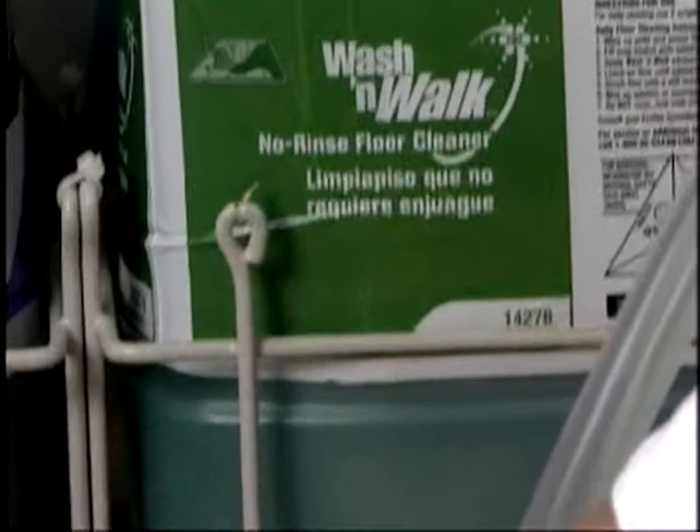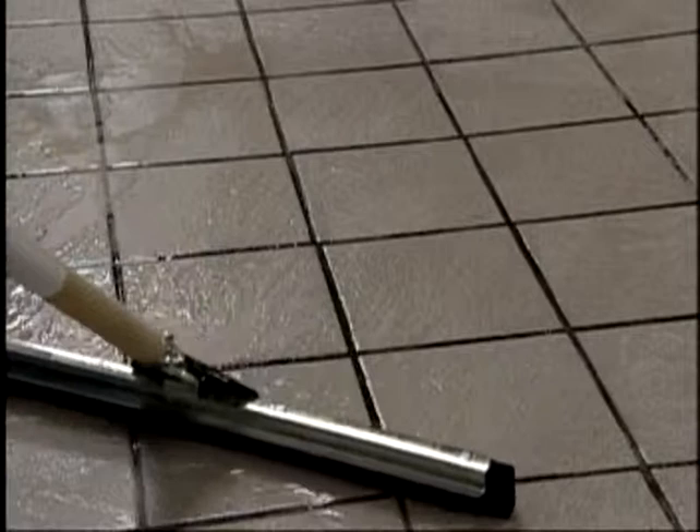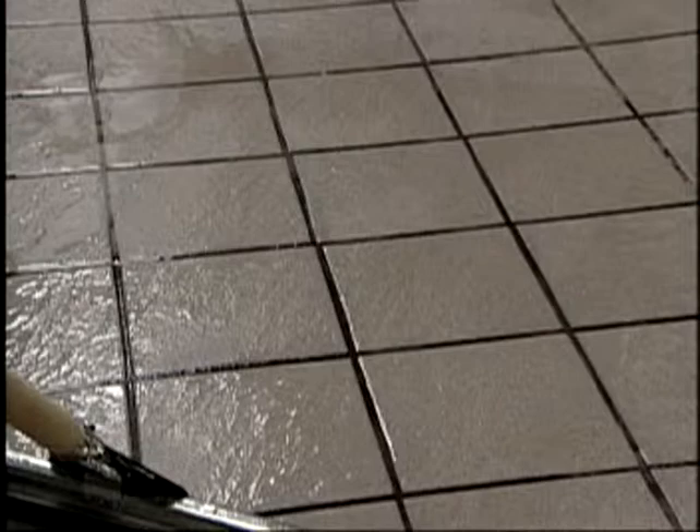The revolutionary no-rinse Wash and Walk system was designed specifically to fight and eliminate the grease buildup that leads to hazardous kitchen floors. The grease in a kitchen builds up over time and packs itself into the tile grout or pores of the floor surface. Wetting the floor and using a squeegee can spread the grease onto the entire surface, creating a slippery floor. Wash and Walk's breakthrough technology uses enzymes that literally eat the grease buildup during and after application.